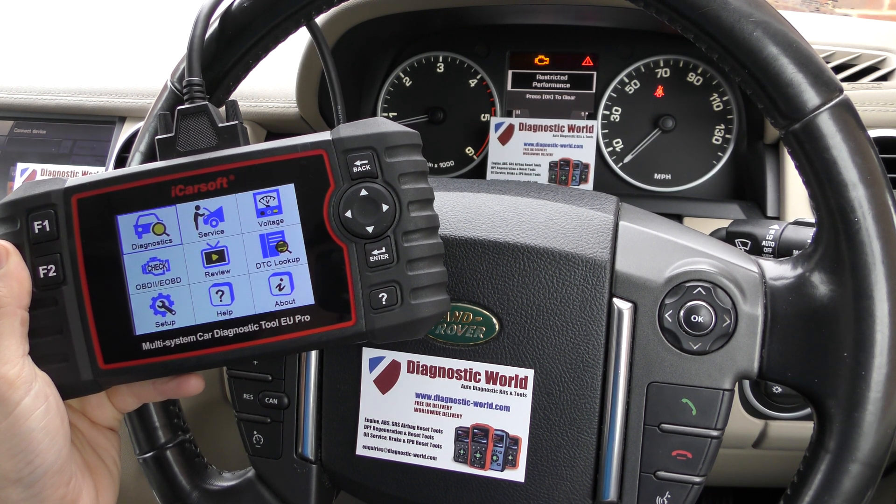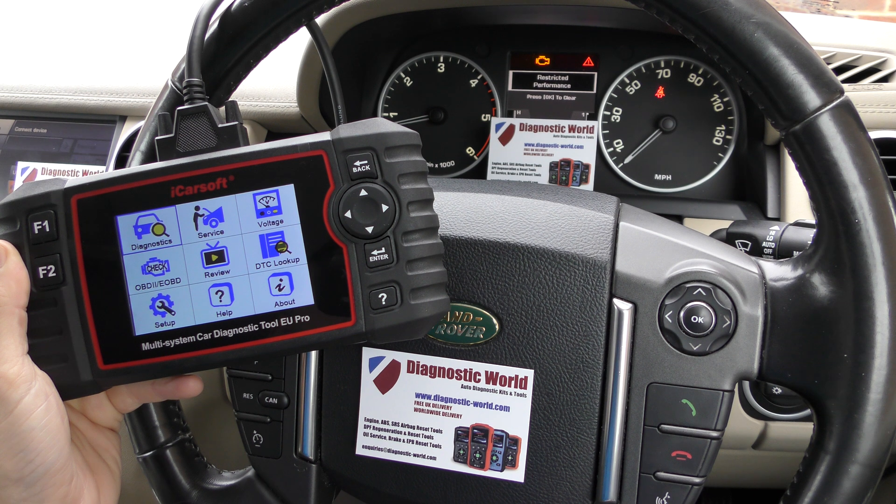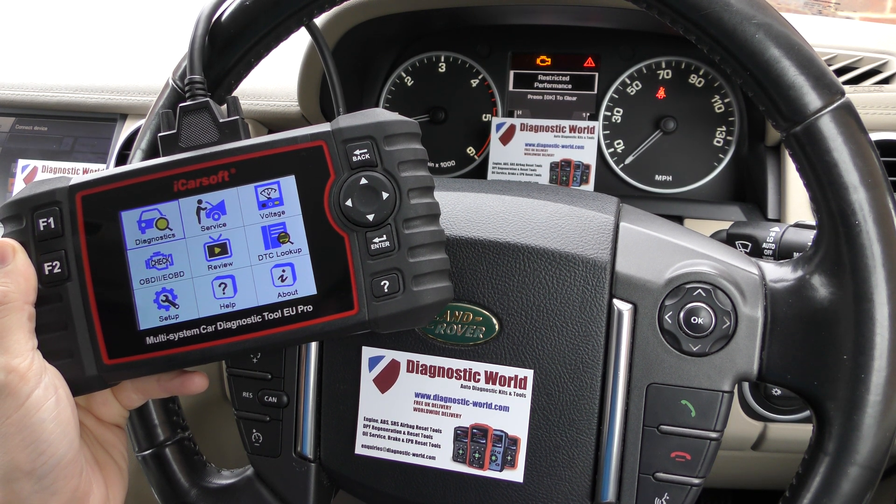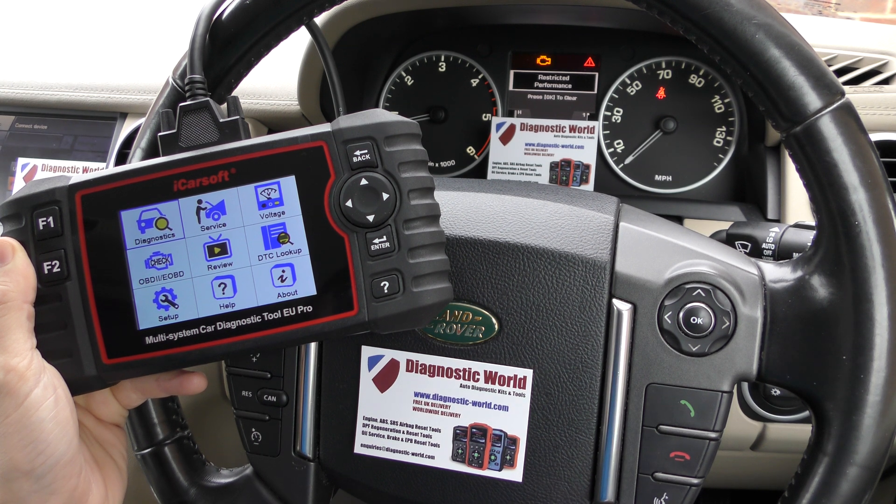Hi guys, thanks for tuning in to this Diagnostic World video. In this video I'm going to do a short demonstration of the iCarSoft EU Pro kit. This is a tool for European vehicles.